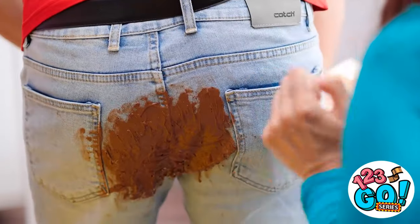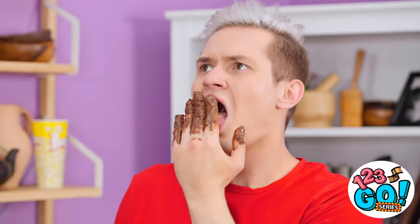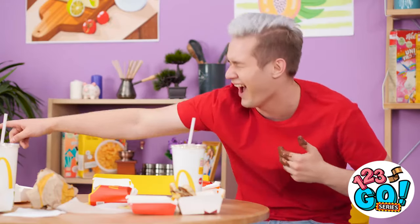Eww! You totally went in your pants, bro! Stop touching it! It's all over you! This is so disgusting! Is it? I'm gonna be sick! That went even better than expected!